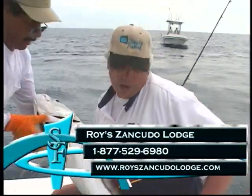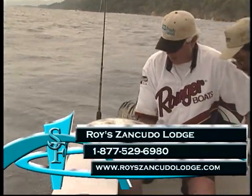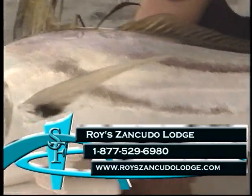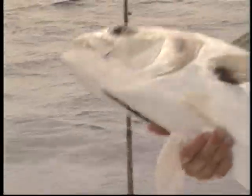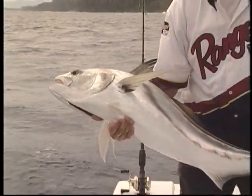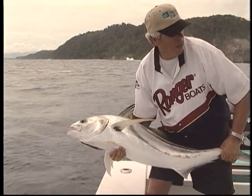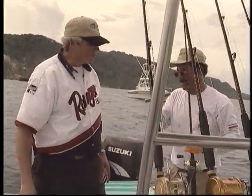I'd like to take this opportunity to thank Roy and the entire gang at Roy Zancudo Lodge in Golfito, Costa Rica, and welcome all of you to visit Roy Zancudo Lodge's website at www.royzancudolodge.com for even more info on this incredible facility. That is a gorgeous fish. What do you say — put her back? Okay, straight down? Try head first. Good job, Javier, thank you sir. How big do you think? About 40 plus pounds.